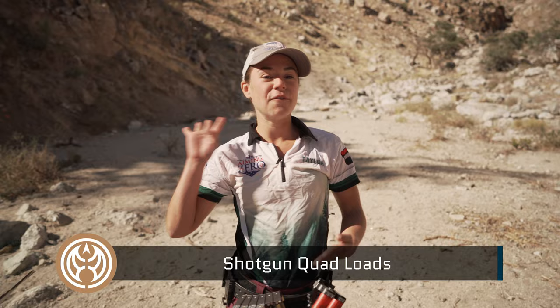What is quad-loading? That is when you put four shells into your shotgun in a very quick manner.